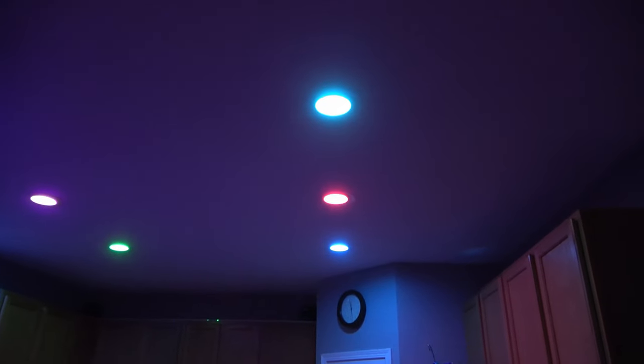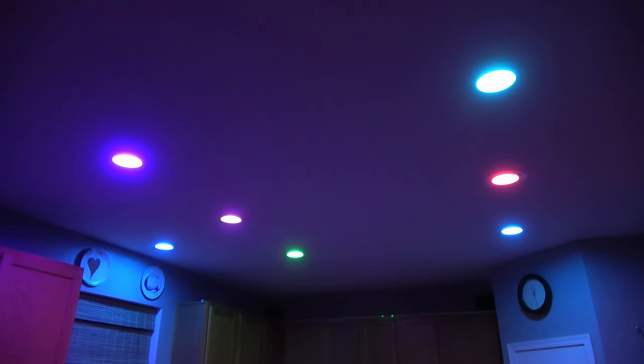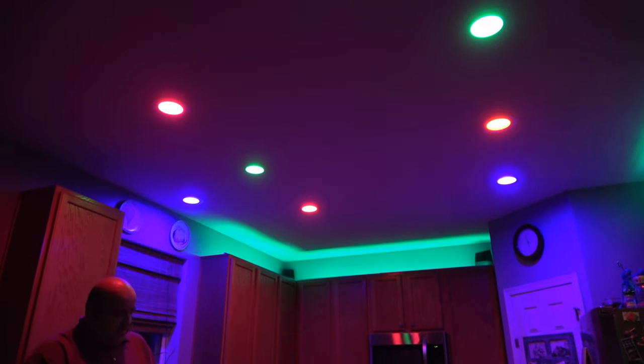You can set them on strobe, blacklight, and all the different disco functions you'd expect. You can also use the rest of the Hue apps — they have Hue Dynamic as well, where you can get different ambiances and experiences. For example, you can turn on Christmas Lights and get red, green, and blue.